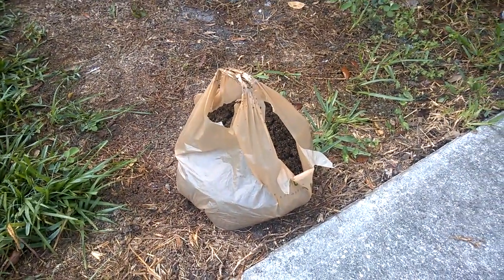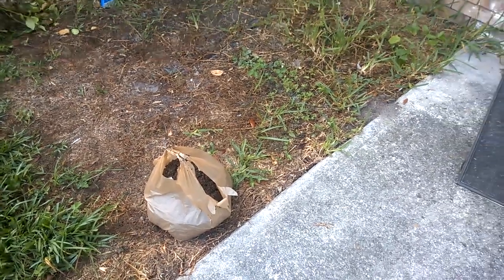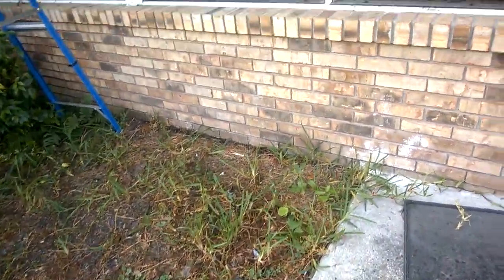I pretty much filled up this grocery bag with shingling material from this gutter, and that's not even all of it. It's quite something.